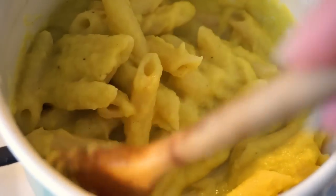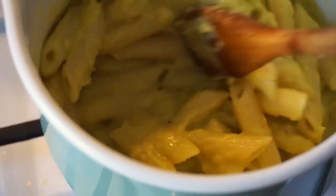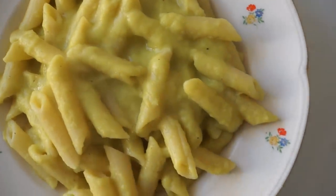Meanwhile I boiled my pasta, and while it was still hot in the pot with the water strained, I added in the sauce to reheat it at the same time. After the sauce and pasta were nicely combined, it was ready to serve. And there you have it — anti-food waste cheesy broccoli sauce.